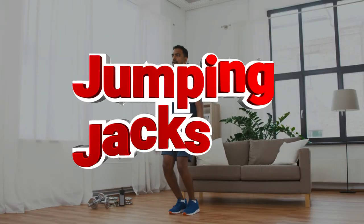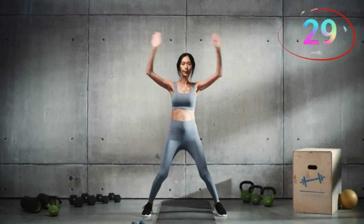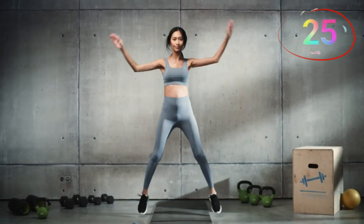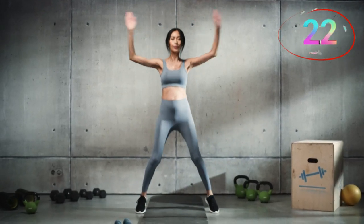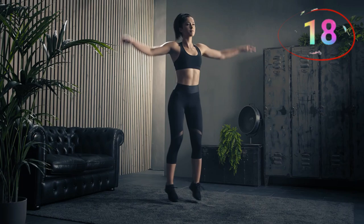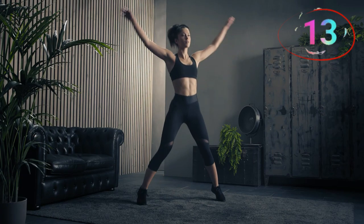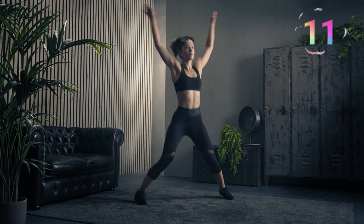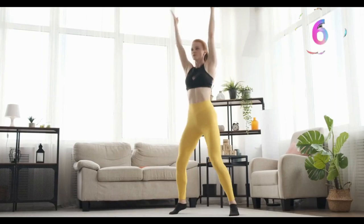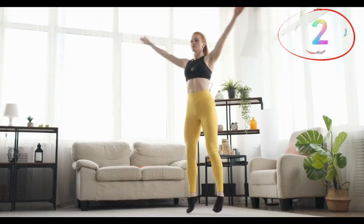Number nine, jumping jacks. Last exercise — push yourself. This is where you finish strong. No stopping, give it everything you've got. Jumping jacks are a classic cardio move that helps to finish the workout strong. Stand with your feet together and arms by your sides. Jump your feet out to the sides while raising your arms overhead, then jump back to the starting position. This exercise elevates your heart rate and helps burn fat, making it a great way to end the workout on a high note and ensure those abs start to pop.